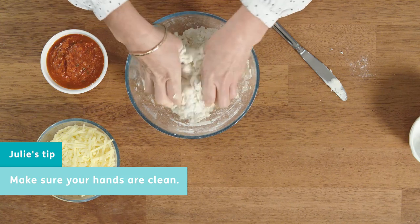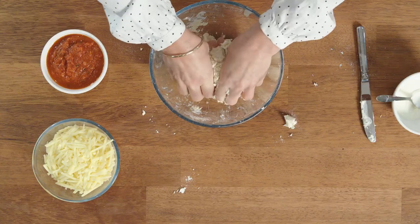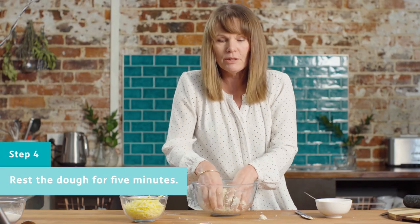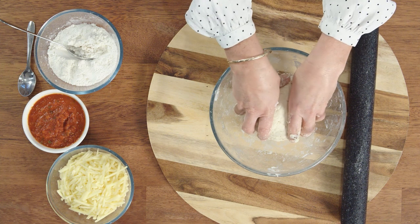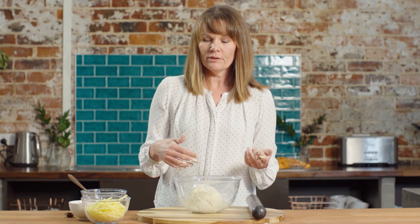Once you start doing this you'll notice whether you have enough yogurt or need a little bit more. Now we have the dough in more or less a ball — let it sit for about five minutes. No longer than that, but it gives the dough a chance to prove a little bit and get fluffy. This is a single recipe: four cups of flour and one cup of yogurt. If you're feeding a family you might want to double the recipe, which would give you a much bigger ball of dough.